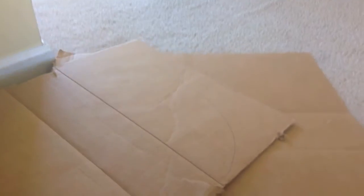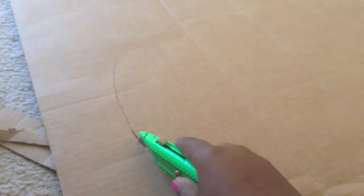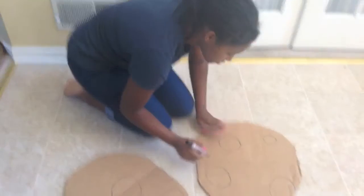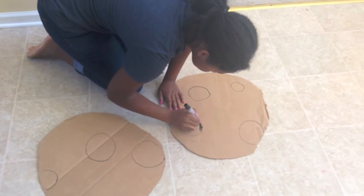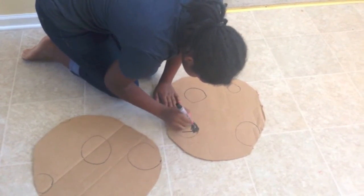So for the cookie costume, I just took two cardboard boxes — we just had some in our garage. I took an exacto knife, drew out a circle, and cut out two circles. After I finished cutting it out, I just took my sharpie and colored in a bunch of circles to make it look like the little chocolate chips on the cookies.